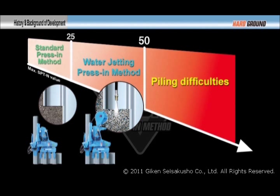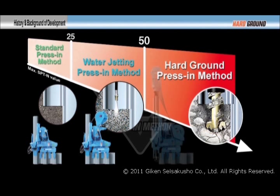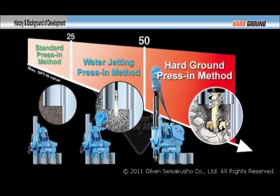The hard ground press-in method overcomes such difficulties by simultaneously operating a special augering attachment with press-in.